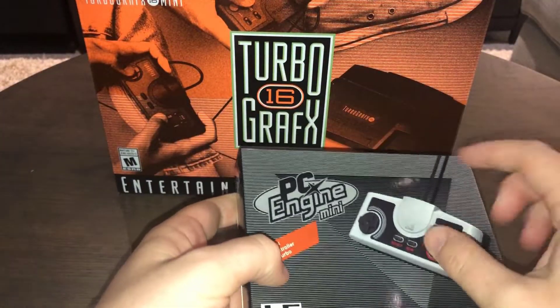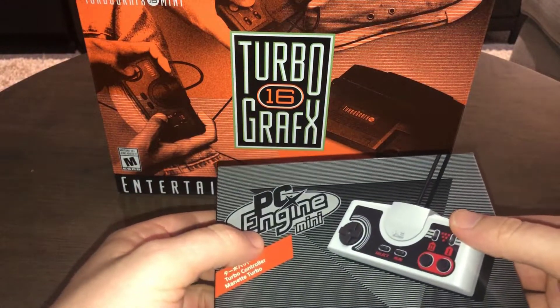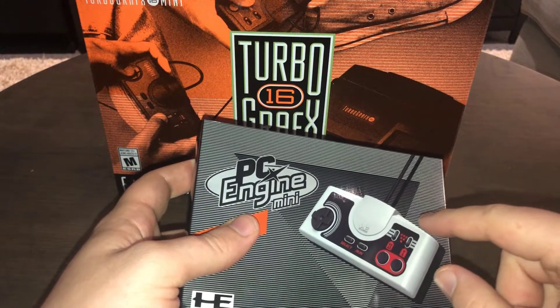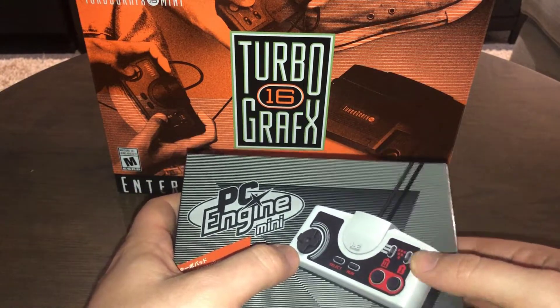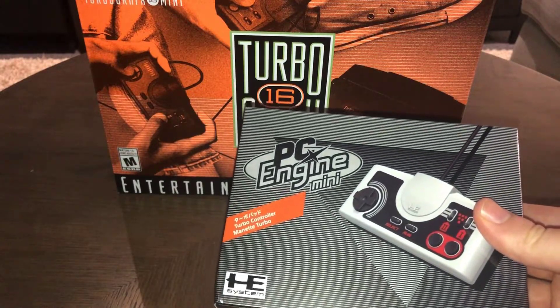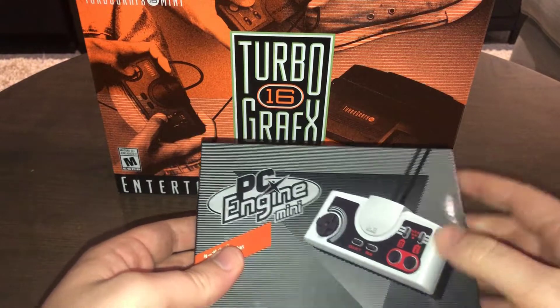That's a good question, and also isn't this box labeled PC Engine Mini? Well, they don't make a turbo pad proper. The second controller is console variant agnostic — this is a generic design that actually doesn't match any of the original consoles: the PC Engine Mini, CoreGrafx Mini, or TurboGrafx Mini. It's just a generic version, but it is officially licensed.